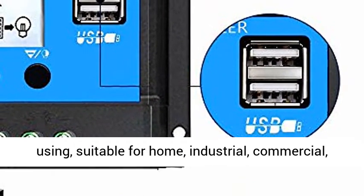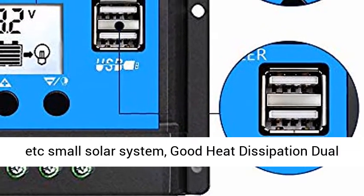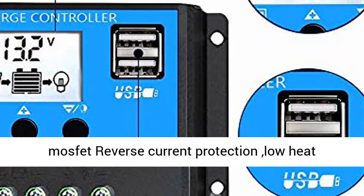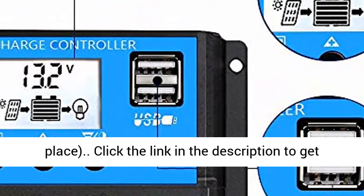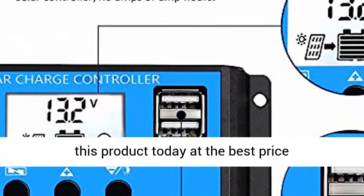Suitable for Home, Industrial, Commercial, and Small Solar System applications. Good heat dissipation with dual MOSFET reverse current protection and low heat production. Avoid direct sunlight exposure or damp places. Click the link in the description to get this product today at the best price.